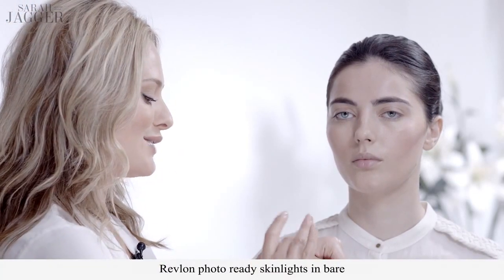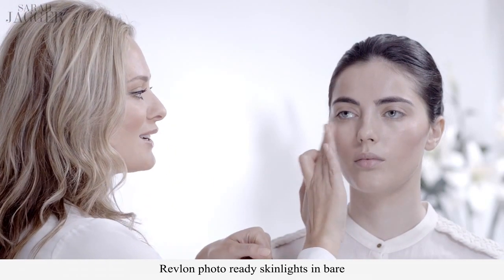Next up is illuminator. I'm using a liquid illuminator with a kind of pearlized finish. I'm going to use it strategically so the whole look isn't too shiny — taking it across the top of the cheekbone and up underneath the edge of the brow. If you just pat it into the skin, you get this really nice soft candlelit glow.